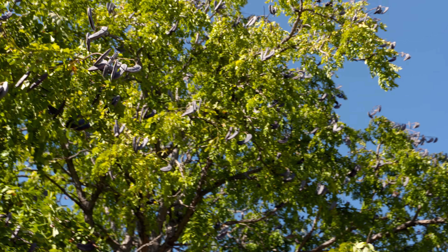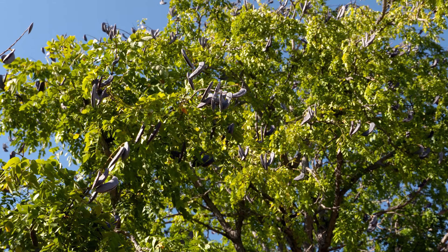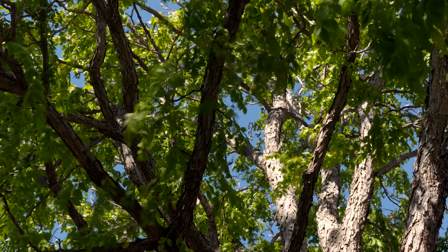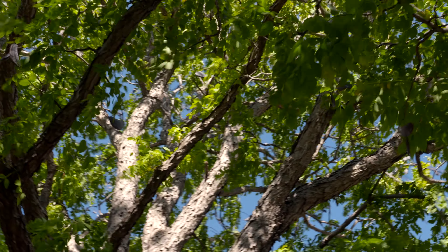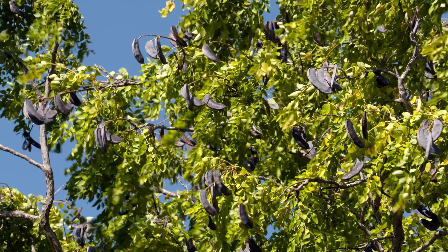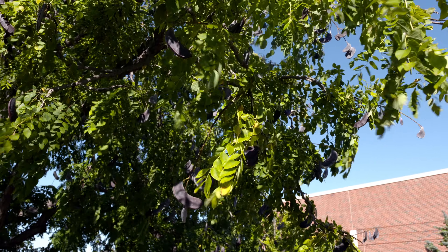Regardless of whether you get a male or a female, it's going to have this light, airy kind of canopy to it. You can see how it just has these layers of foliage, still providing plenty of shade for you. Whether you get one that's native or a cultivar, the genus refers to 'naked branch,' meaning that this tree is going to look like pretty much just a stick for a while until it really starts to fill out and create these layers of foliage.